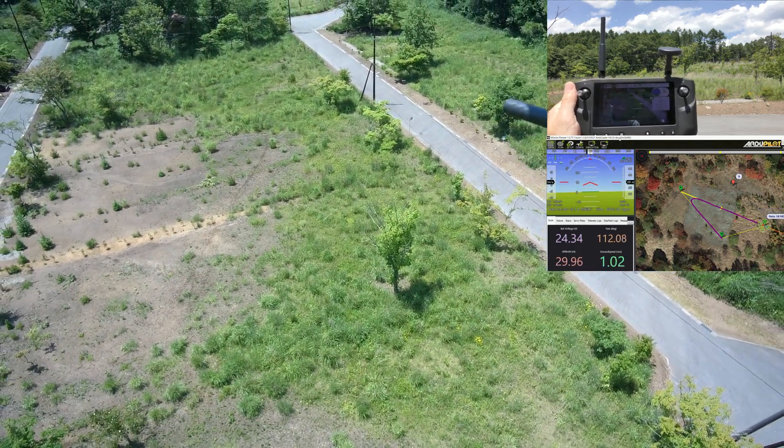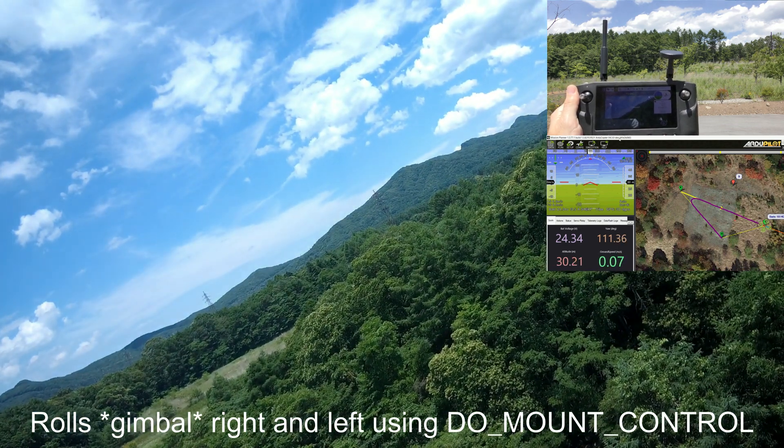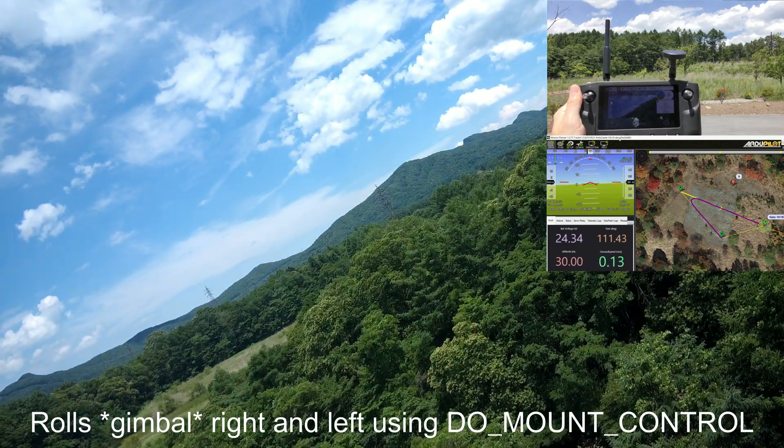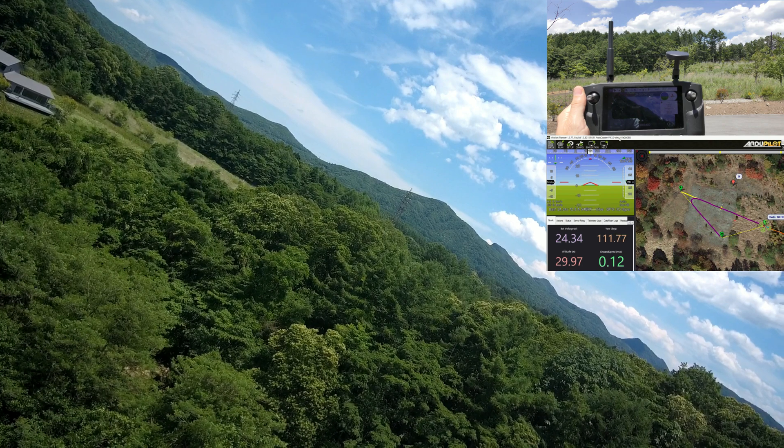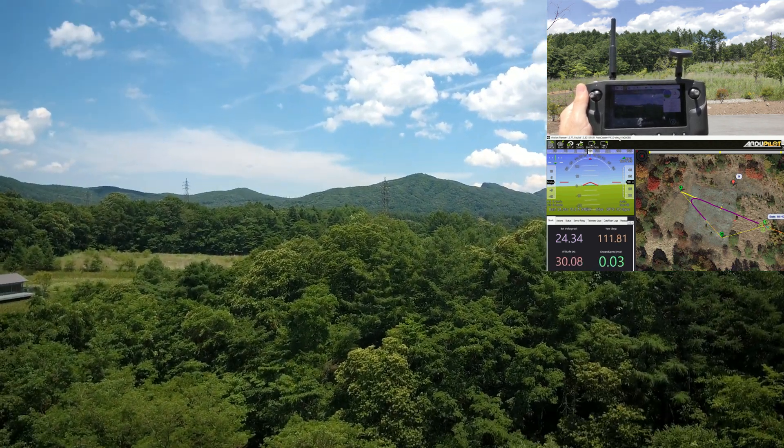And it's going to demonstrate that it can also roll the vehicle. So there it is rolled at 20 or 30 degrees to the right, and then it'll go to the left. And then it's going to re-center the camera and RTL.